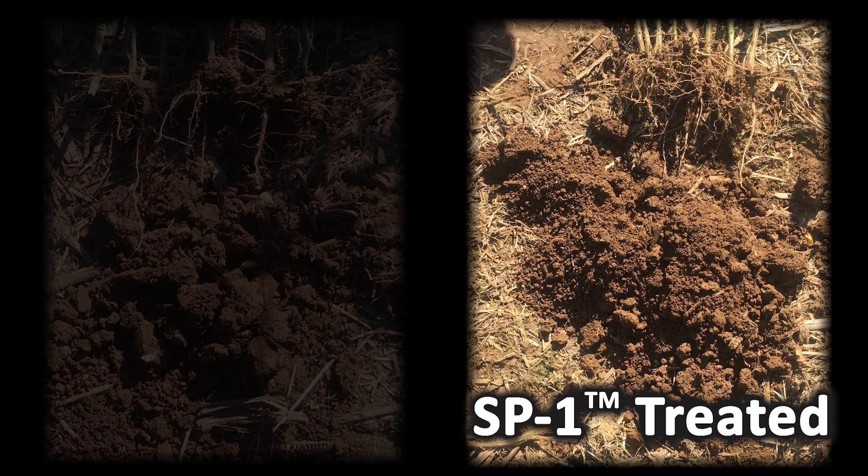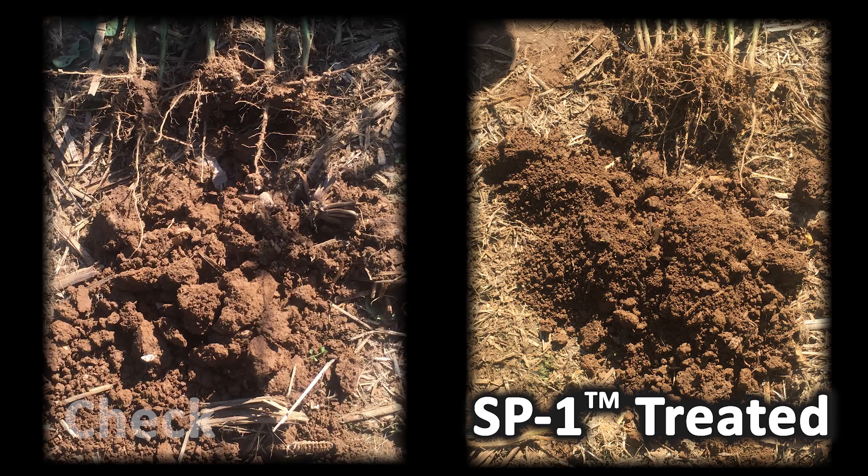And then when we dumped some soil down, it seemed more granular in the SP1. But what I really noticed is in the check and the straight fertilizer plots, there'd be chunks that fell off and you could tell right where the shovel was — it kind of smeared, just like you'd see with any tillage implement when it was a little bit wet. And I just didn't see that at all with the SP1 soil.